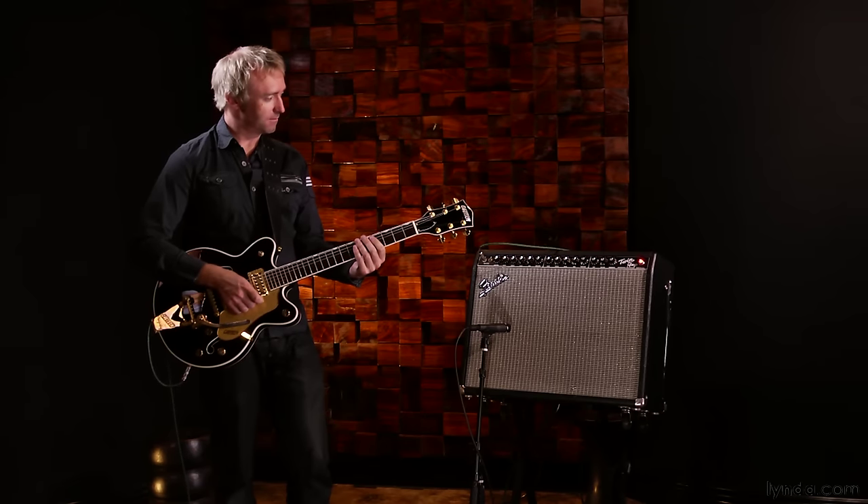As you'll see later in this course, spring reverb is a great way to modify the timbre of an instrument. While it may not evoke the sense of a concert hall or a nice sounding room, it does offer a quality of resonance that's desirable on many tracks.